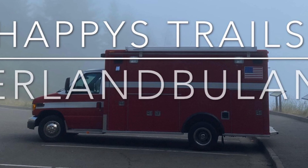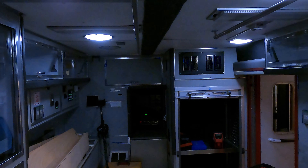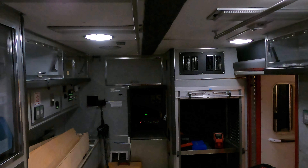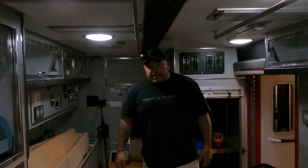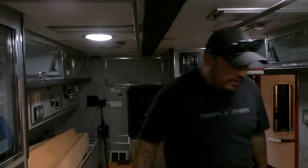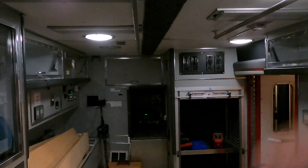Alright, well as you can see, started tearing apart the front of that — make sure you guys can see here.